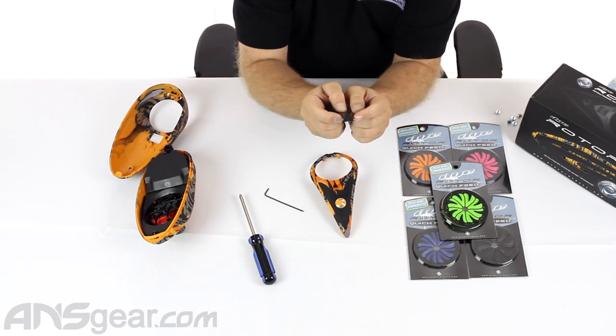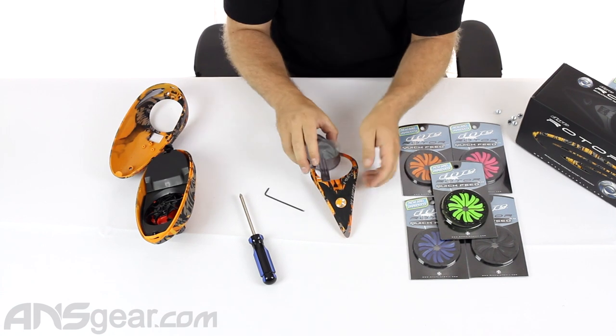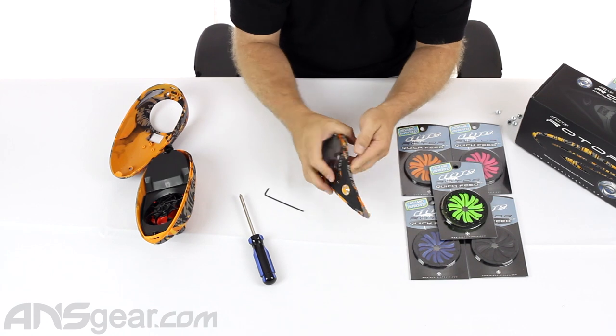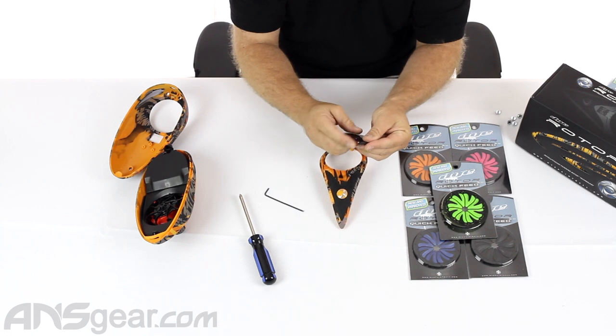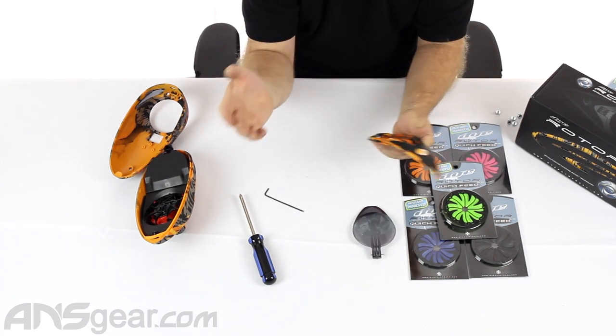To put it back together, you would push the bar all the way over, drop the lid in, push the bar back through, lay it all the way in, and slide the bar back over. It makes it very simple to put back together if you take it apart properly. So we've got it off — easy peasy.